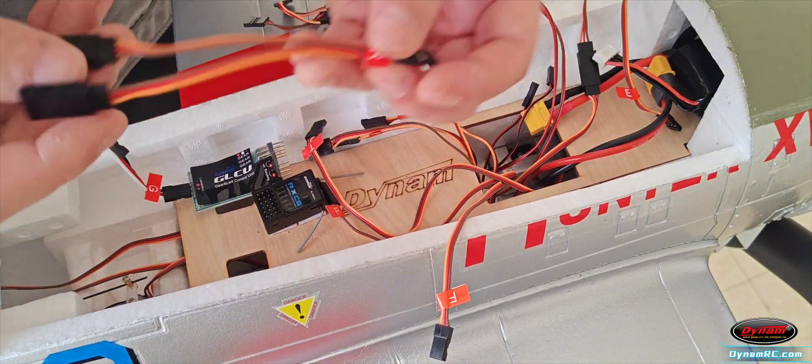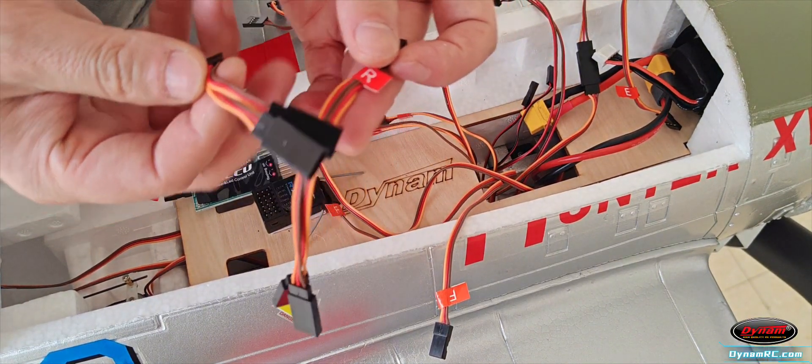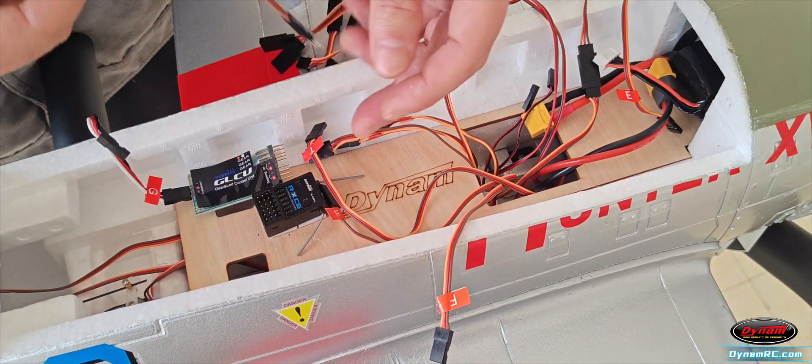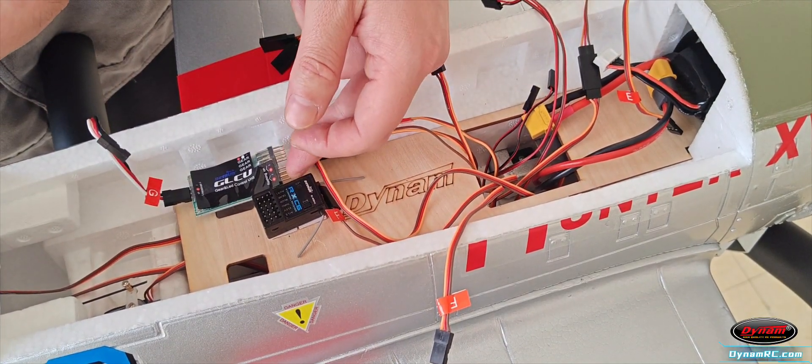Additionally, we've included Y cables for connecting the rudder, flaps, steering, and ailerons. This is the LED extension cable, which connects to the designated port on the GLCU control unit.